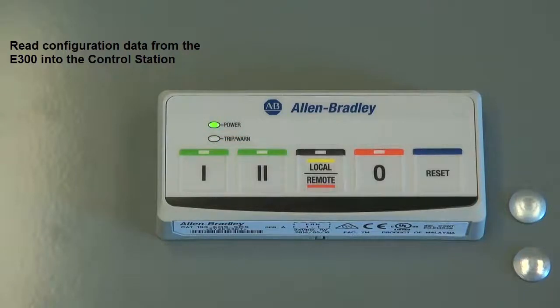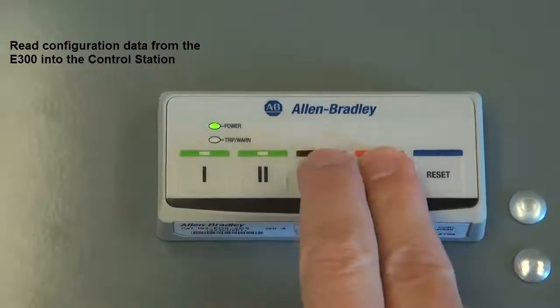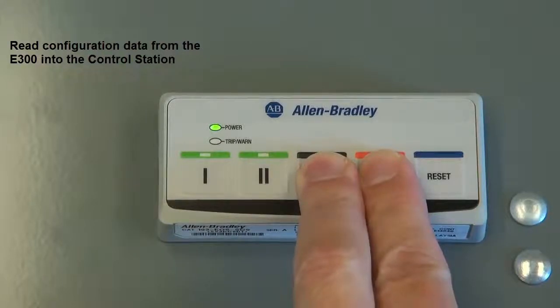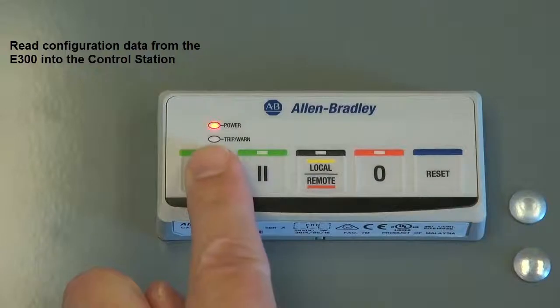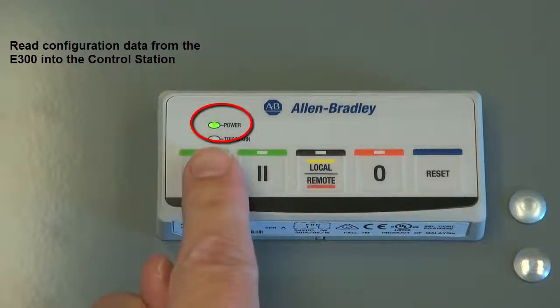To read configuration data, simultaneously press the stop and local remote buttons for three seconds. The reading process occurs when the power LED is blinking red and green. When the copycat read is successful, the power LED will blink green.